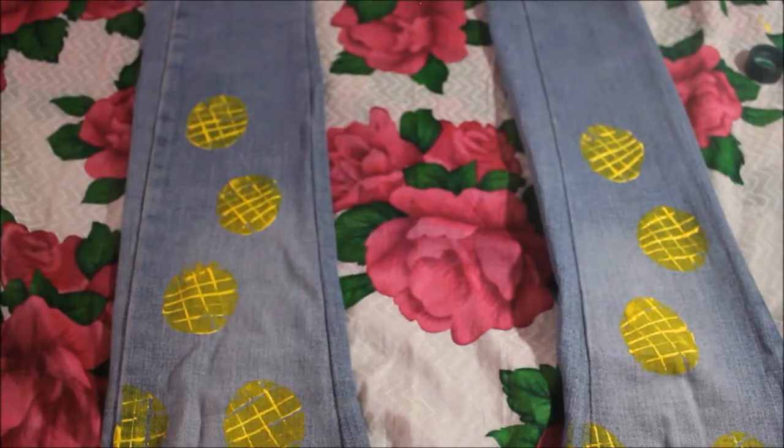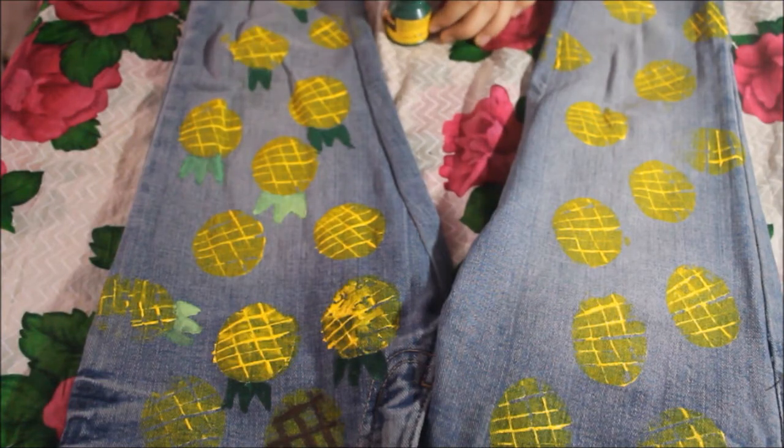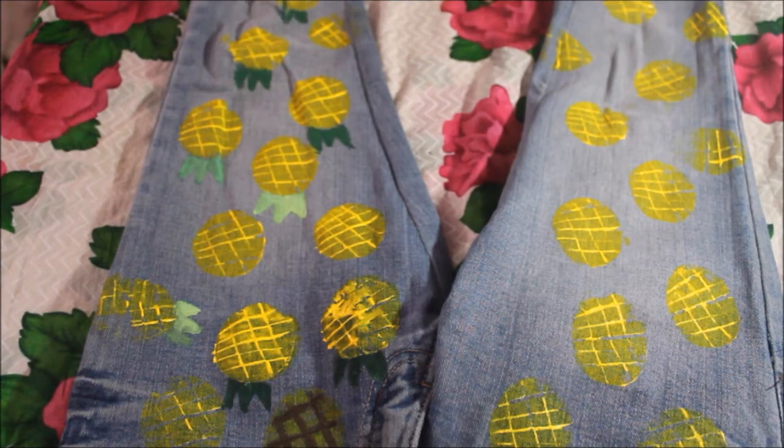After stamping your pineapples, take your dark green or light green paint and just make the leaves of the pineapple. I chose dark green because I first tried light green but didn't like it, so then I chose dark green.